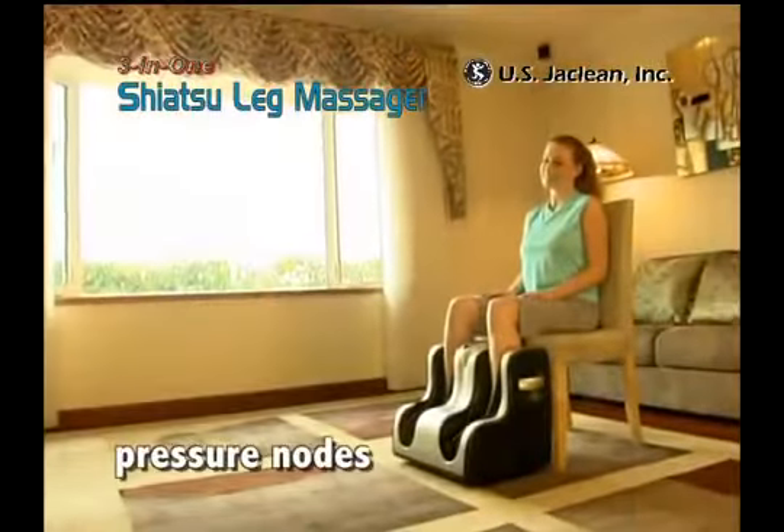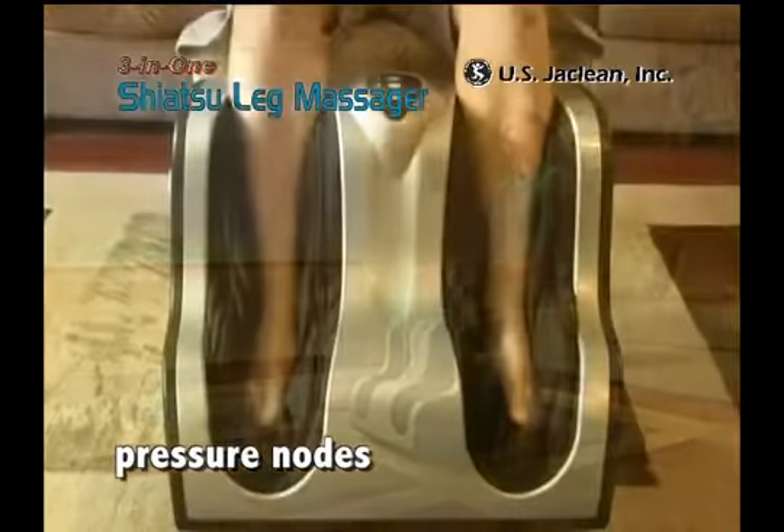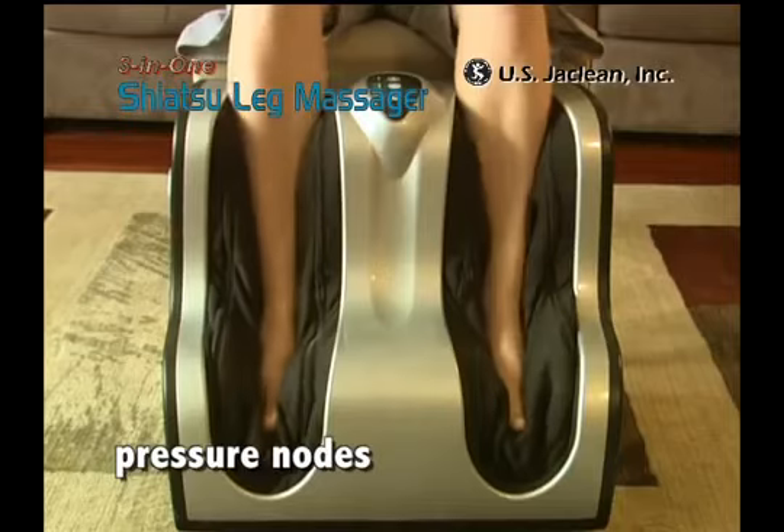Also, the pressure nodes located underneath your feet stimulate the reflex points on the soles of your feet, providing you with an amazing acupressure foot massage.